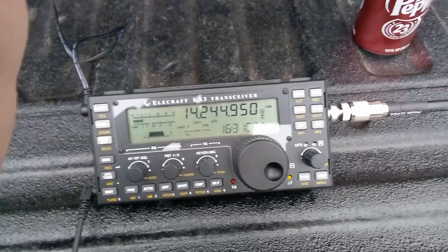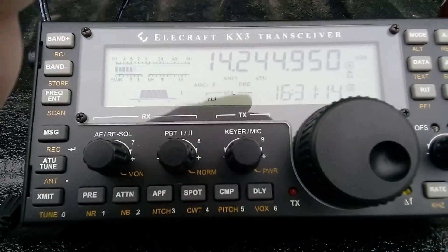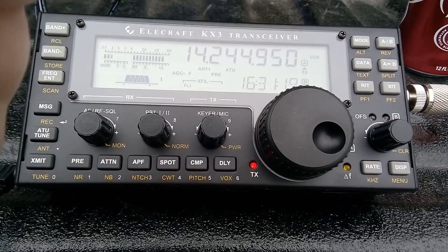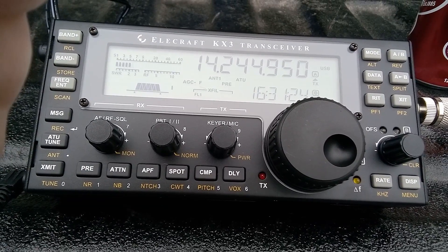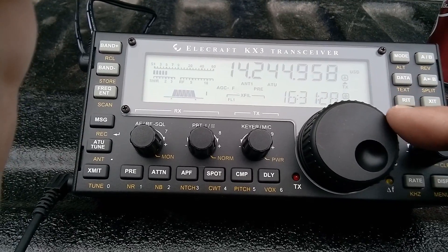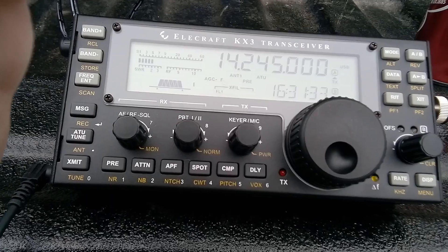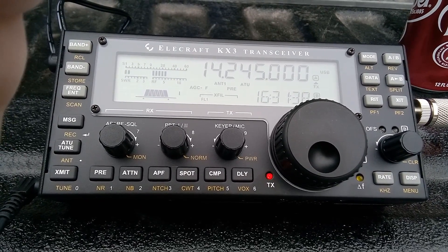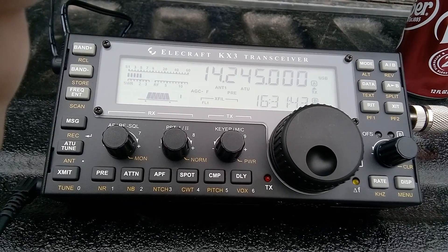Let's see if I can get this guy. Kilo Echo 5, Echo Sierra. W6DYL — this is Kilo Echo 5, Echo Sierra. I'll take a note.